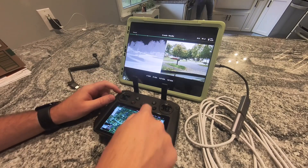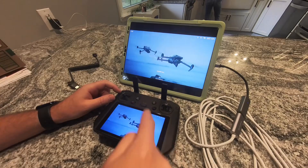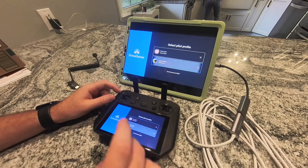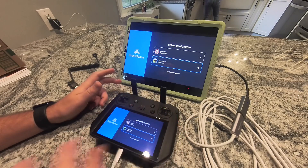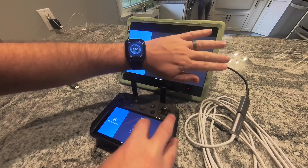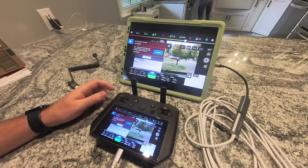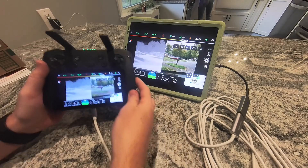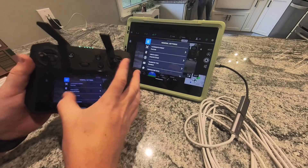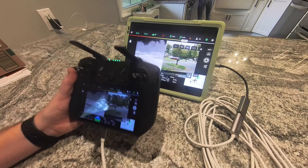I also tested this out in DroneSense just to see what it would do. In DroneSense you can get screen mirror, but you can't get the separate settings for the external monitor. Doing a training flight here — you can see it's a direct screen mirror of whatever you have on your controller, but no separate monitor settings that I could find anywhere in the menus. If the DroneSense guys want to chime in, maybe they know something different.